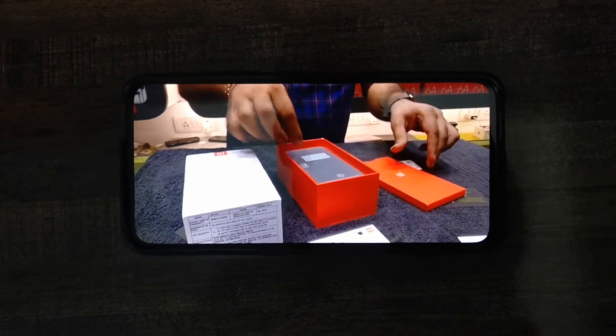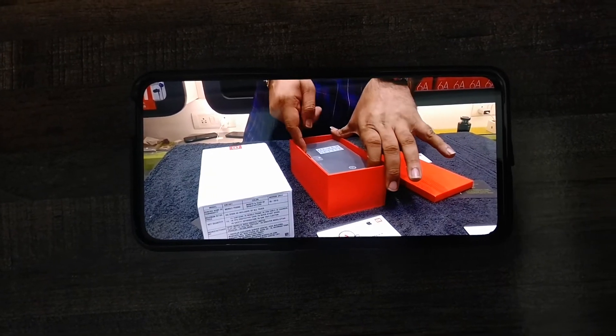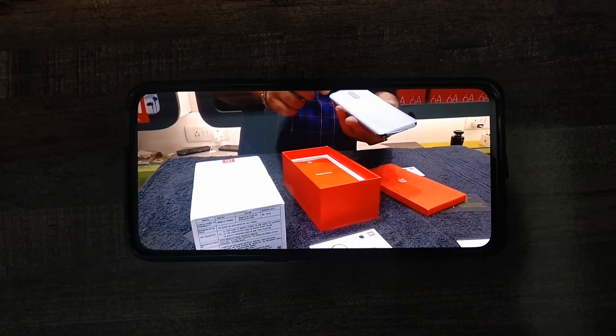If you are going to watch a lot of videos on YouTube or some movies, then you will definitely love this screen quality. It has an AMOLED screen which gives you punchy colors.